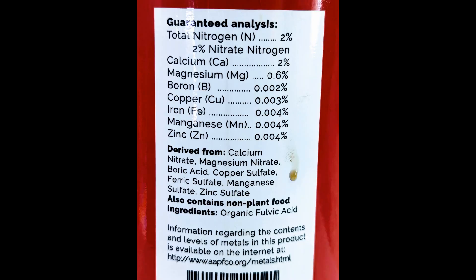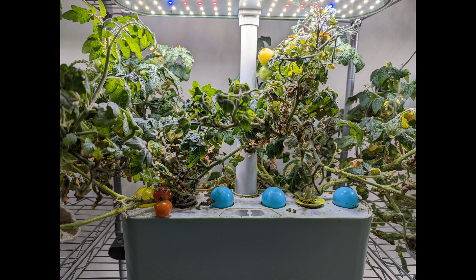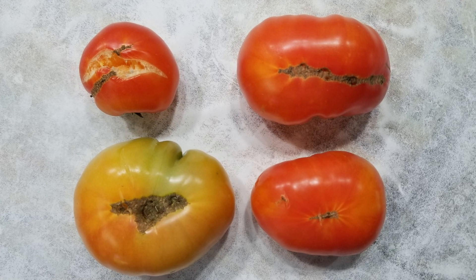CalMag is basically the calcium and magnesium supplement. Calcium and magnesium are one of the essential micronutrients for healthy plant growth. If the plants are deficient in these micronutrients, we will see issues like blossom end rot, stunted growth, some branches being dead, and pretty odd shapes on the fruit.